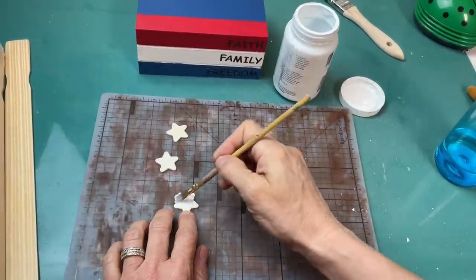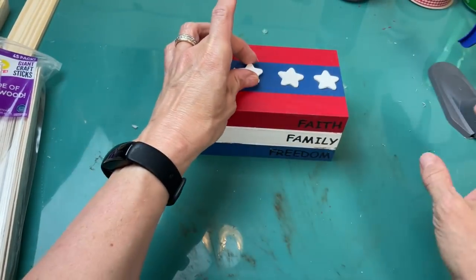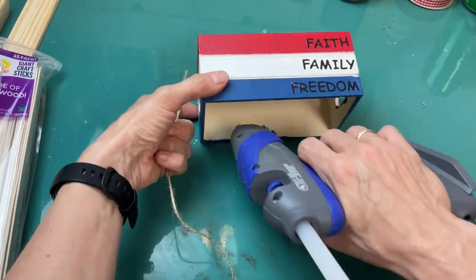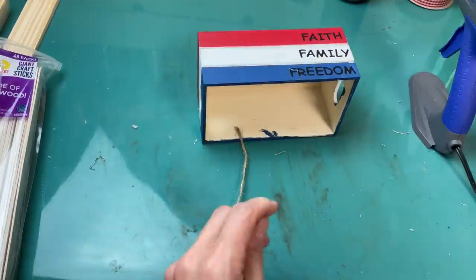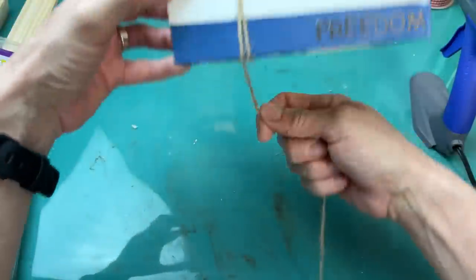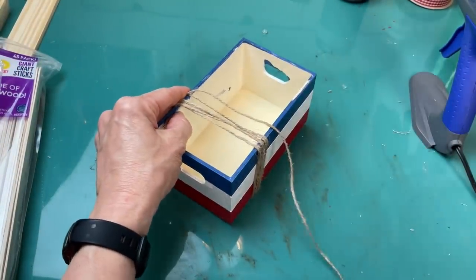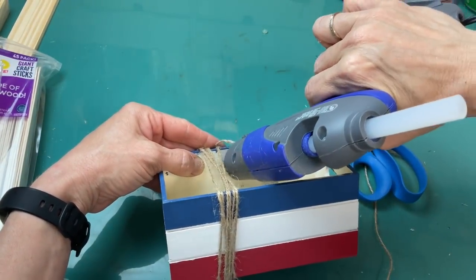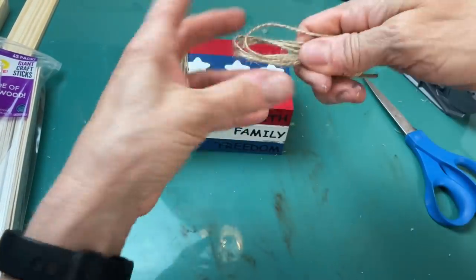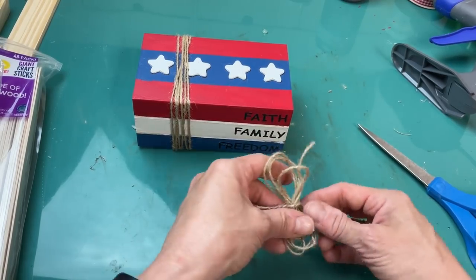Coming back to those four little stars, I'm going to paint those white and then hot glue them to the top of our book stack for another little added patriotic touch. Lastly, we're going to wrap our books together with some jute twine — attaching the end with a dot of hot glue, wrapping the string around the book stack about four or five times, trimming it, and gluing the other end inside the crate. Then taking a little more jute string, I wrap it around my four fingers, trim that off, and tie a knot in the middle to make a little bow to glue on top of the book stack.